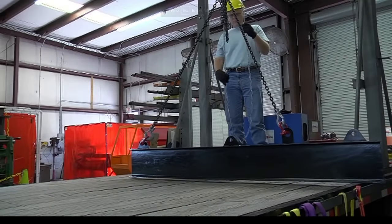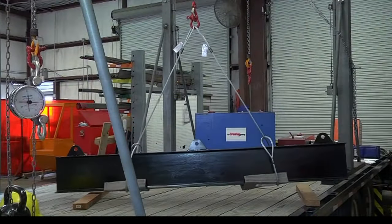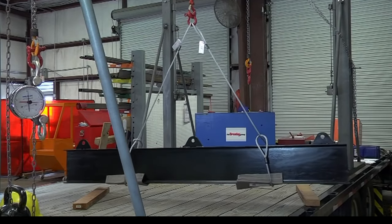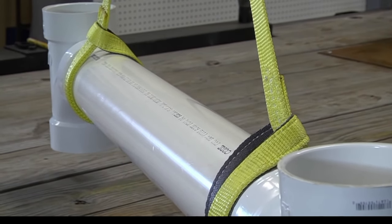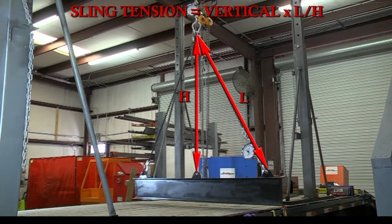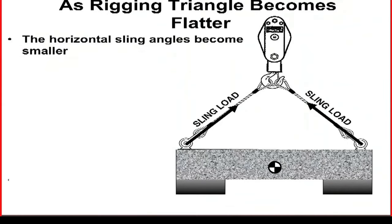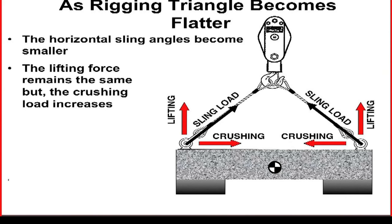The rigging triangle is a key consideration when making connections to loads and load hooks. The rigging triangle is formed anytime two or more slings are connected to a load and load hook. Whether the slings are chain, wire rope, or synthetic, the best practices are based on the same principles. Focusing on the horizontal sling angles formed in the rigging triangle highlights several best practices that are very valuable to the rigger. It is important to remember that as the rigging triangle becomes flatter, the horizontal sling angles become smaller, and as the horizontal sling angle becomes smaller, even though the lifting load remains the same, the crushing loads increase.